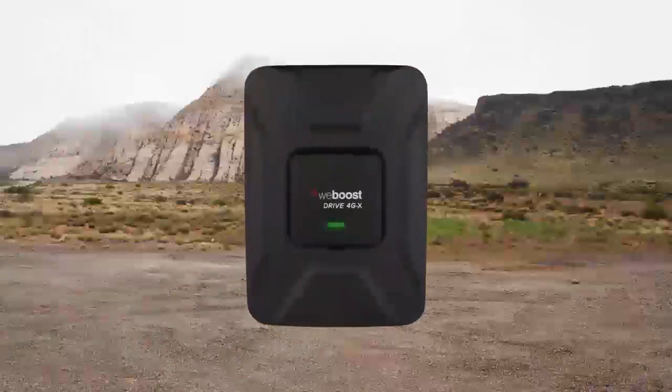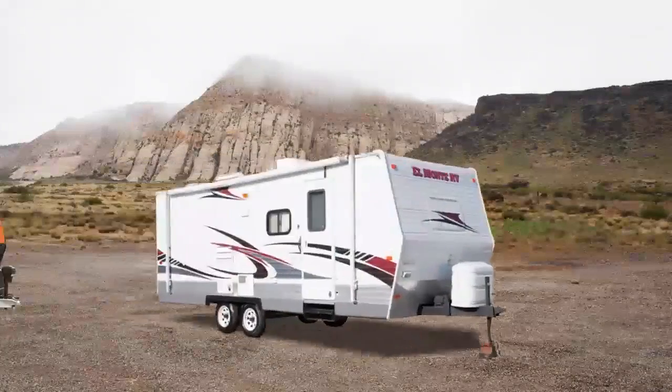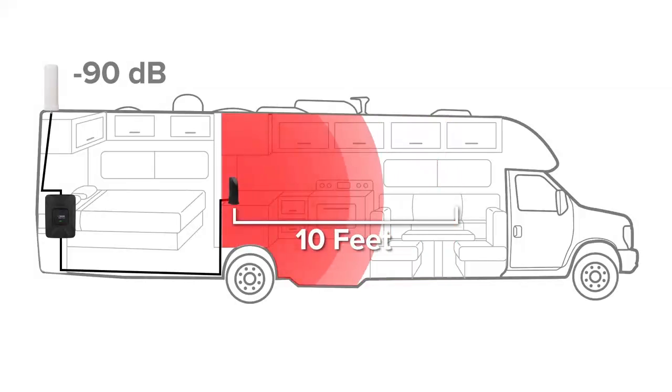The Drive4GX RV works for all types of RVs including class A, class C, towables, and toy haulers, and typically provides a coverage area up to 10 feet from the inside antenna depending on the strength of the available signal outside.